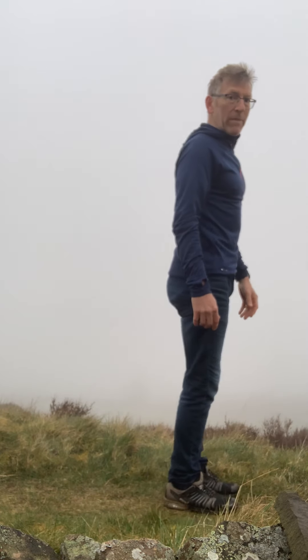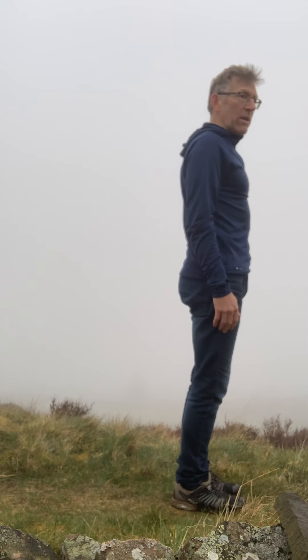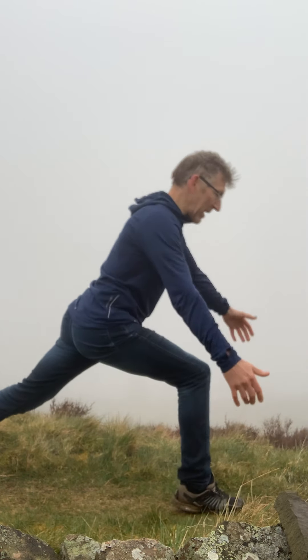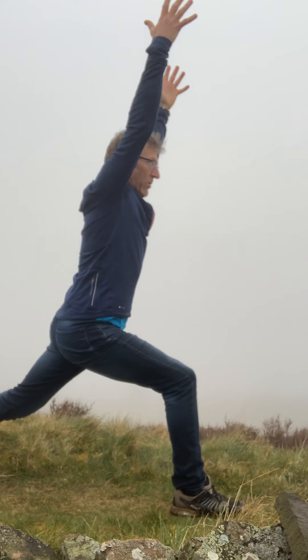You can start off in down dog or in mountain pose into your lunge. So because the ground is so soaking wet today, we'll start off in mountain pose. Strong stand. We'll step back with our left leg. As you breathe in, you're in high lunge.